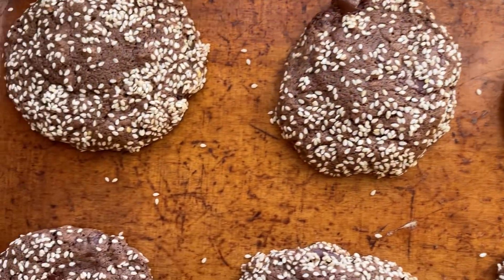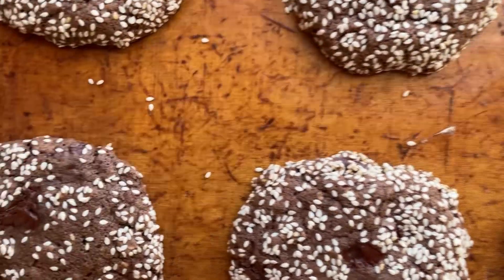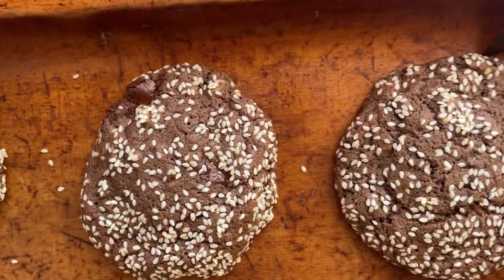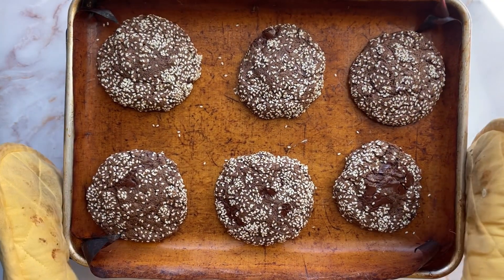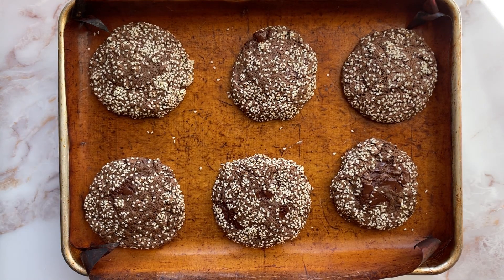So they're fresh out of the oven. She says until the edges are set but the middle's still a bit soft, which I think that's about right. The edges look a little bit drier and the middles are still maybe a bit gooey. So it's to cool down here for a few minutes and then I'll move it to the wire rack to cool completely.